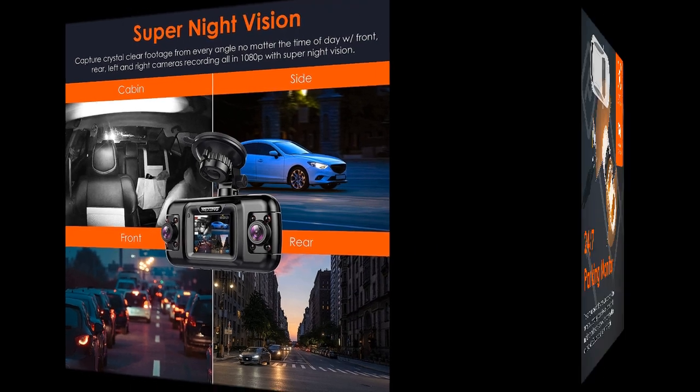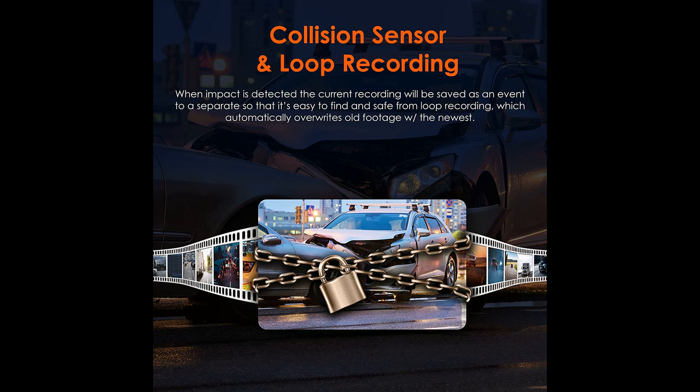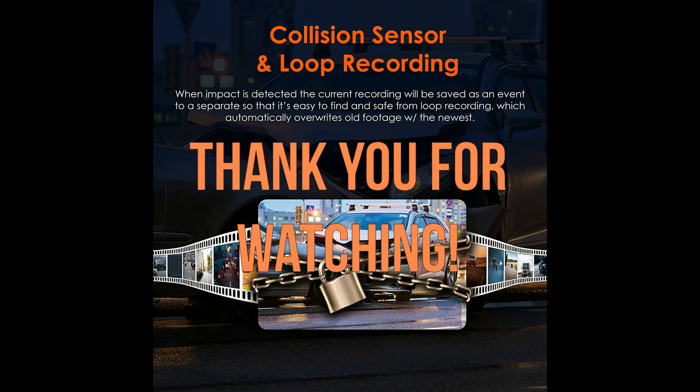Overall, the Rexing R4 is an excellent all-in-one dash cam that's easy to use and provides comprehensive coverage. The video quality is fantastic, and the night vision function is impressive. The multiple camera angles provide a 360-degree view of the road, and the installation is straightforward. The dash cam is a little pricey, but it's worth it for the quality and features it provides. If you're in the market for a dash cam, the Rexing R4 is definitely worth considering.